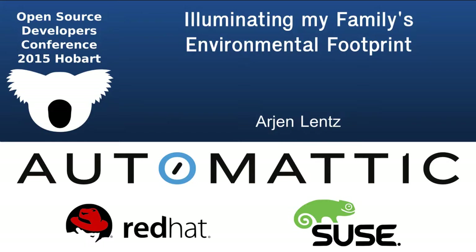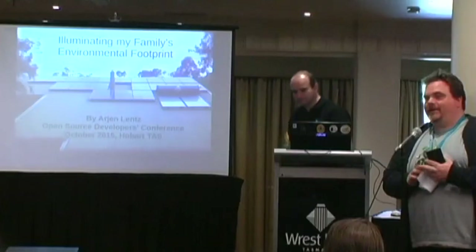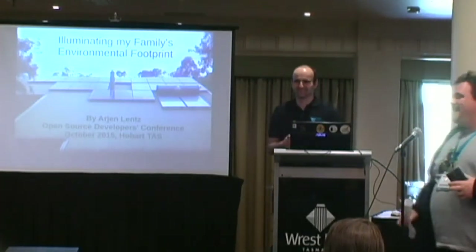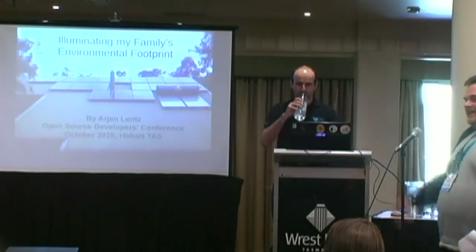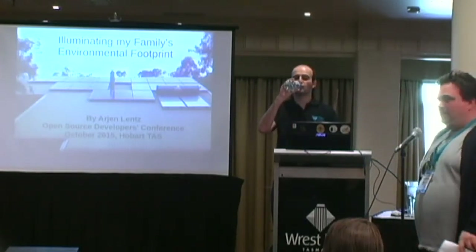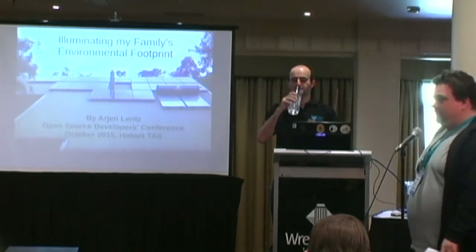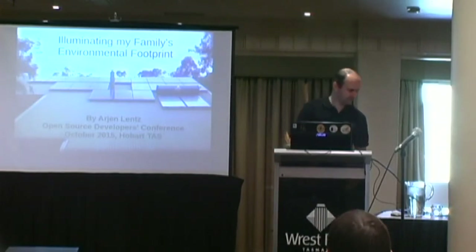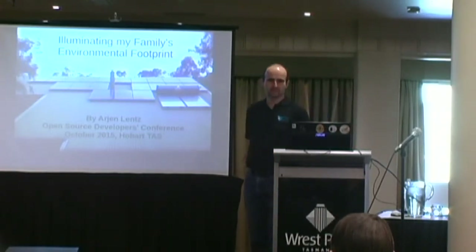Okay, so we're getting to the end. I can see it in your eyes, you're all feeling it a little bit. But we now have Arjen here to talk about how you can have a look at your environmental footprint by looking at his environmental footprint. Thank you. Hi, I'm Arjen.